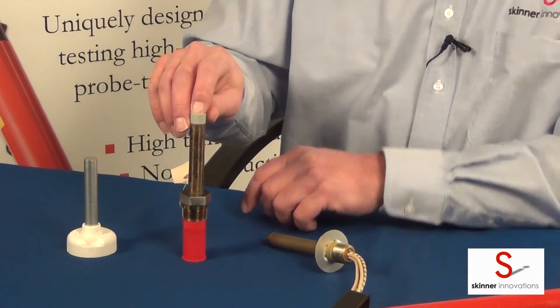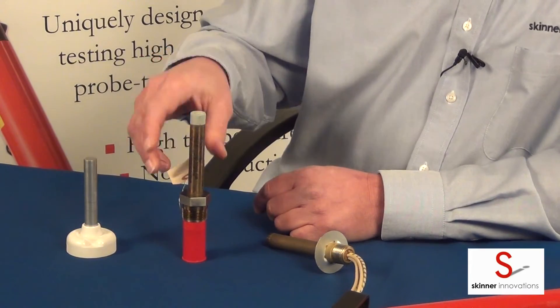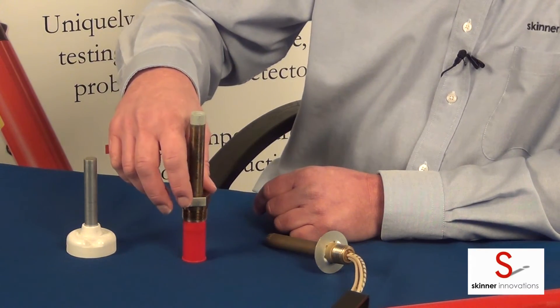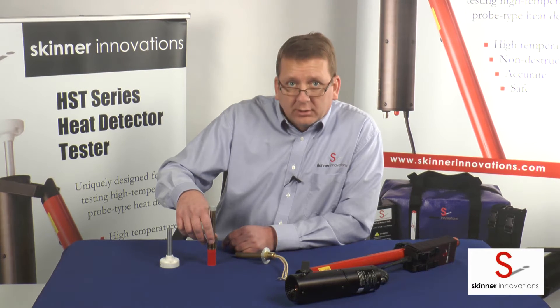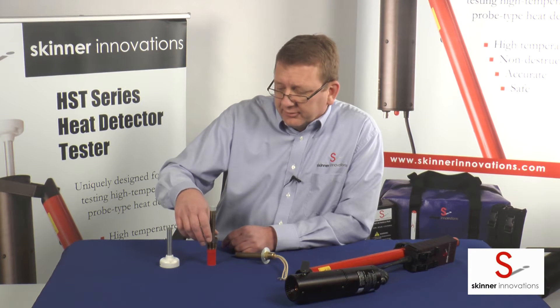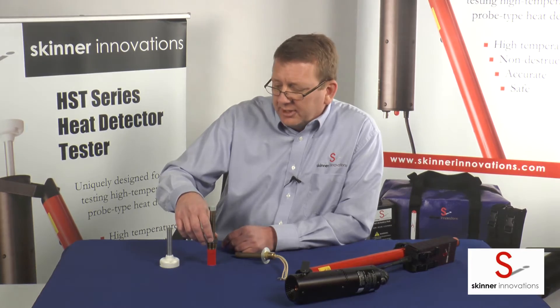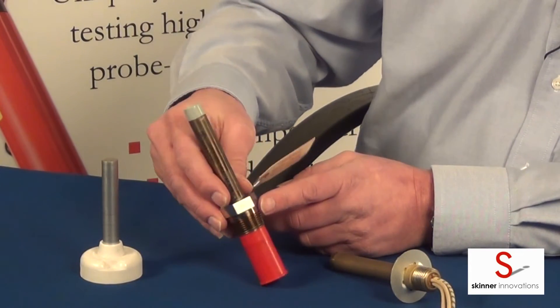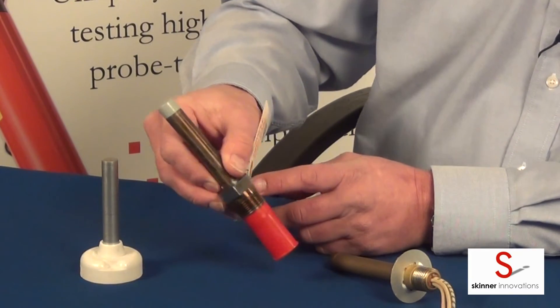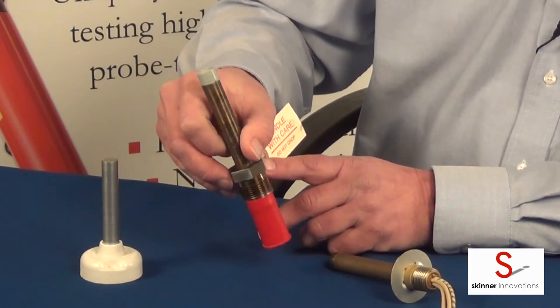This other detector here is also a Fenwall detector. Stamped onto the wrenching flat here you'll find the numbers 17-343-124, which is the model. It's a Fenwall detector manufactured by Fenwall. And then on another wrenching flat over here we have the temperature stamped and it says 600 degrees F.